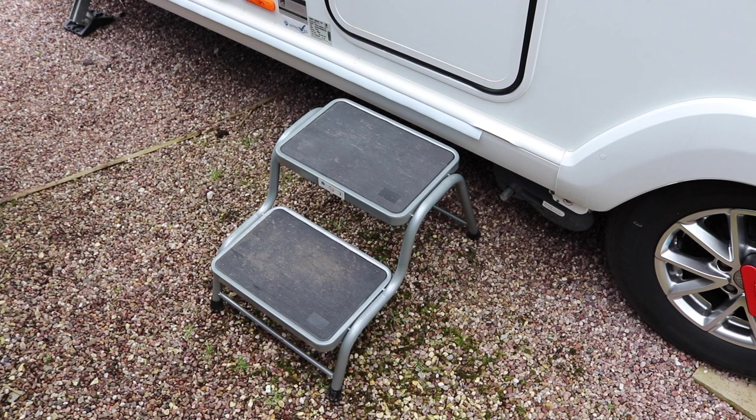Moving on to steps number three. These were a fixed double step which were getting close to suiting the purpose. However, sadly the weld went on the underside, which left them a little bit rickety and they were a danger, so they were also removed from the caravan.